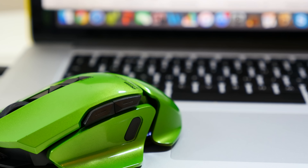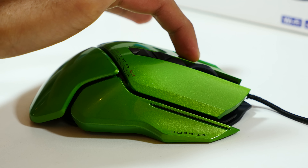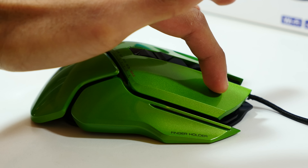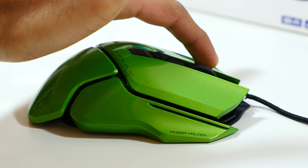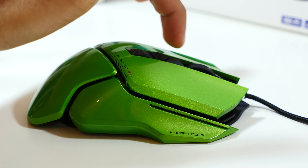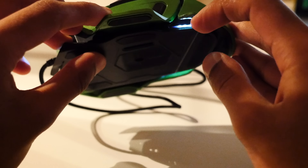Speaking of price, I think it's quite a bit less than you were thinking. It costs $65, or about £42 in the UK — that's a lot less than you'd expect to pay considering its feature set, impressive packaging, and huge customization. And check this out: the thing actually vibrates, which is a super cool feature you don't normally see in mice costing less than £200.